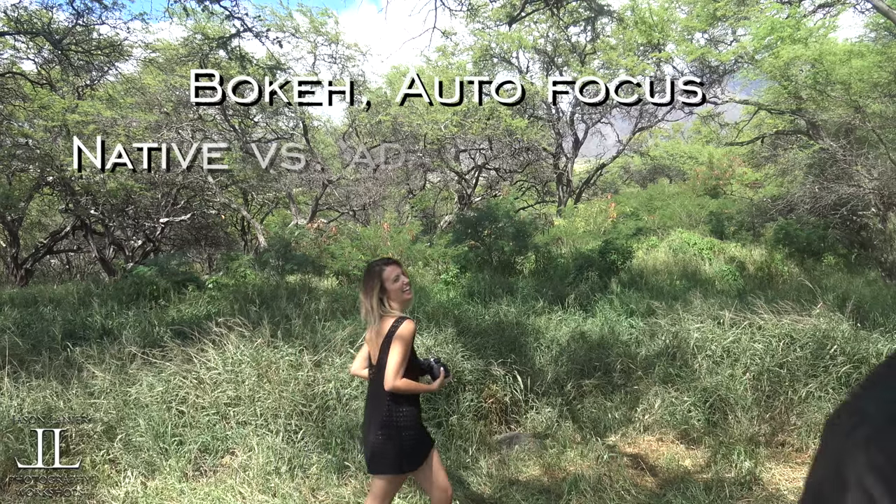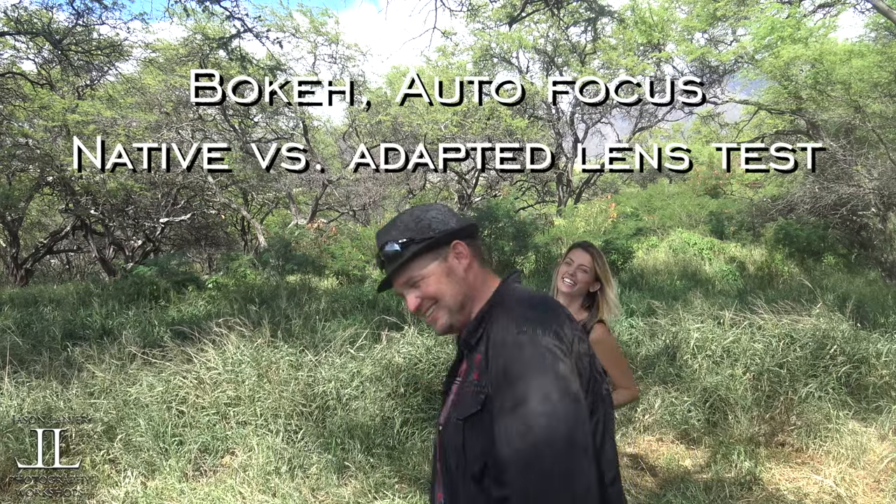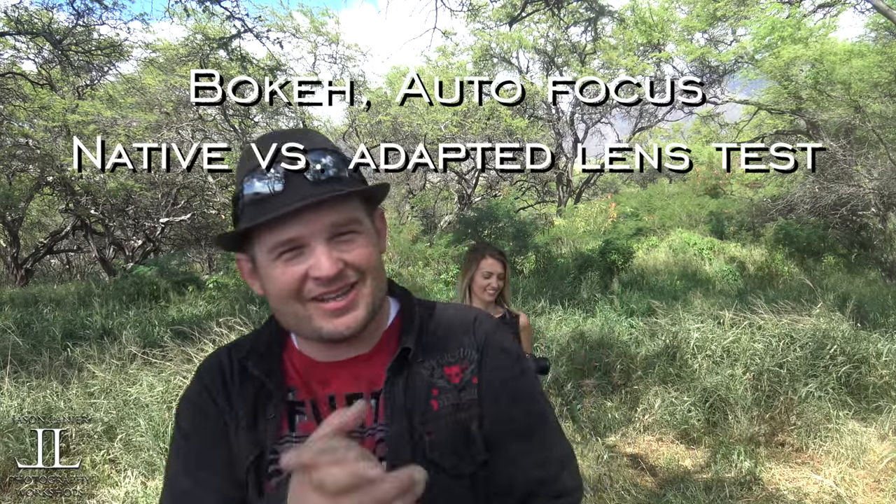We got that on video! I hope you guys enjoyed that intro to the video — that was a first. She didn't know, but she does now. Hey guys, my name is Jason and I'm here in Maui, Hawaii.